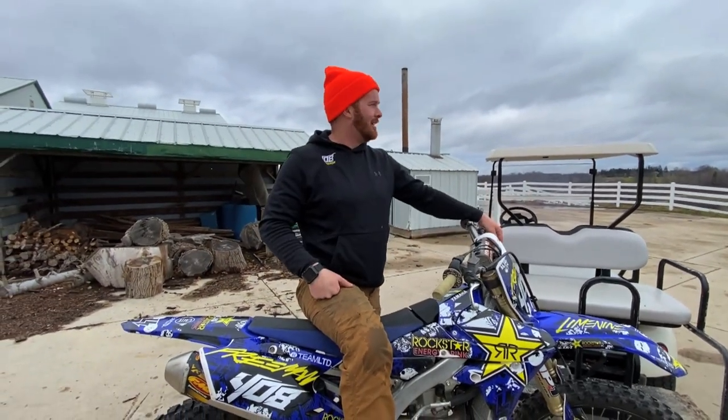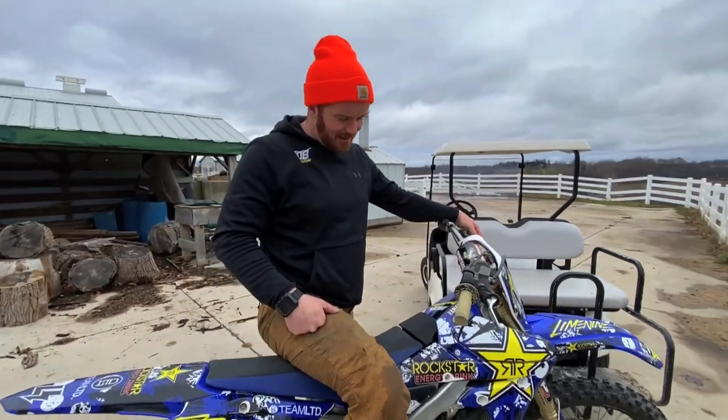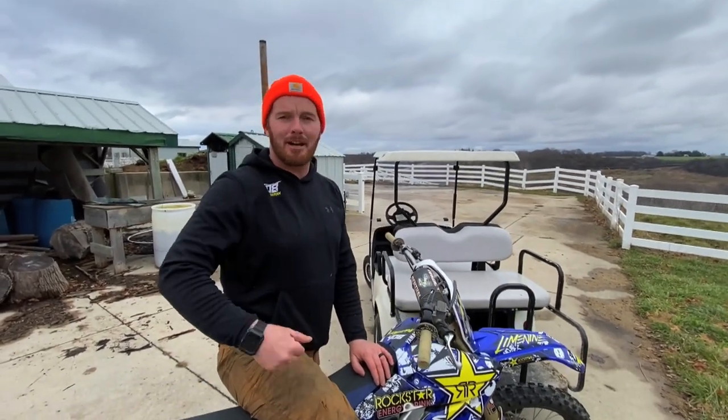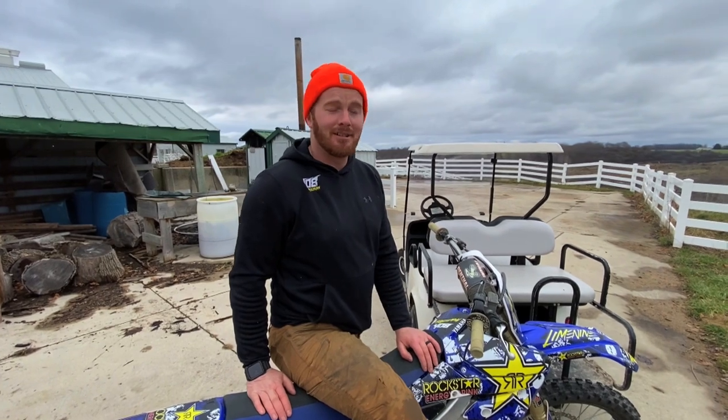So we'll probably do some more burnout videos. I mean, I'm done riding for the season, so it's not like I really need a tire right now. Hope you guys enjoyed the video — make sure to check out the other ones, like, subscribe, do all the fun stuff. Yeah, we're going to go hit the river now.